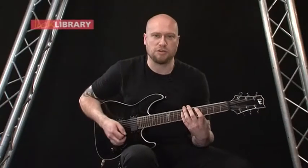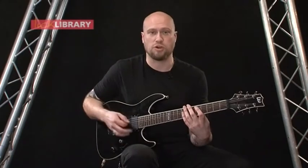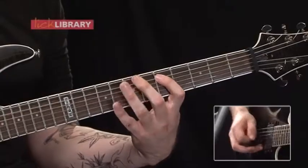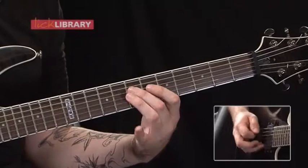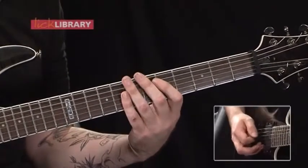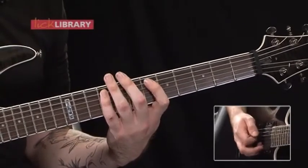This first section is going to be kind of two strokes per note. So we're going to start on the 5th fret on the A, then go up to 8 on the A, then 7 on the D, then 5 on the A, then 6, then we've got 9.